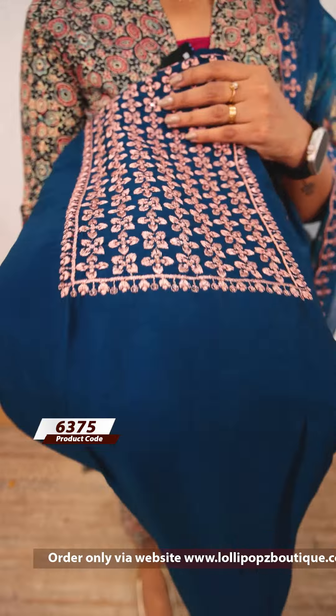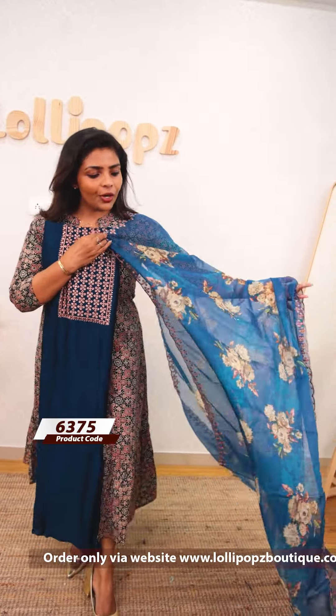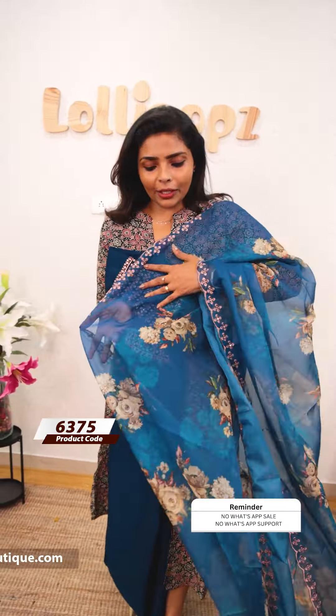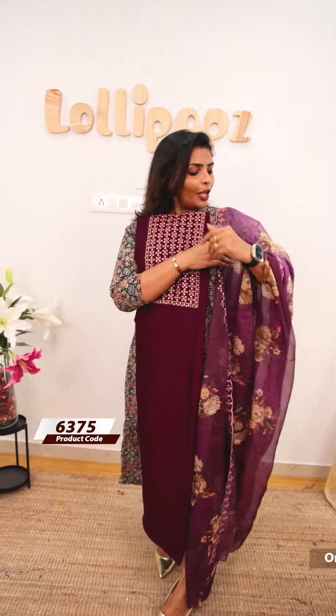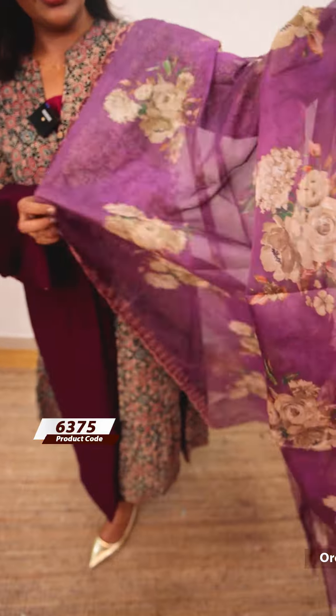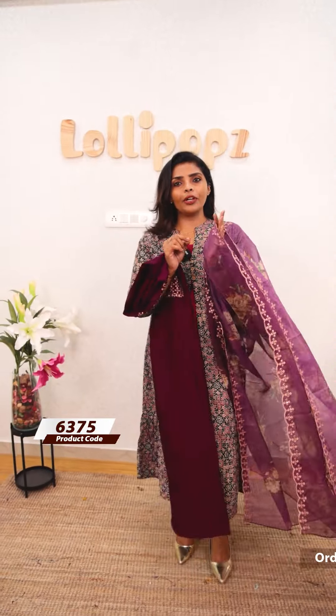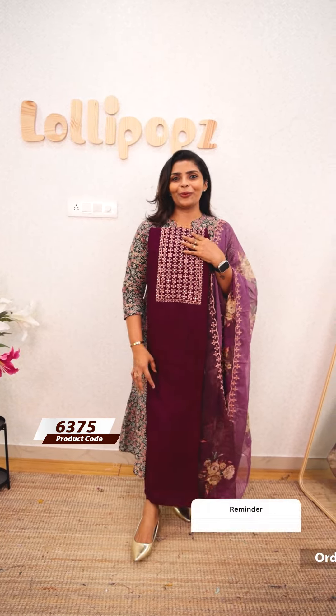Next we are going to have a peacock blue shade — the same kind of pattern. The bottom is the same color. It features a digital print fabric with a small base pattern and copper thread work with scalloping. It is also a digital print in the same design.